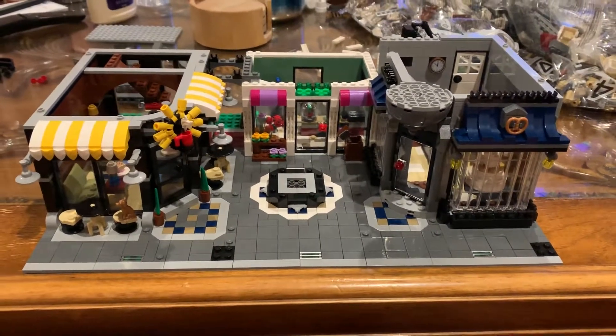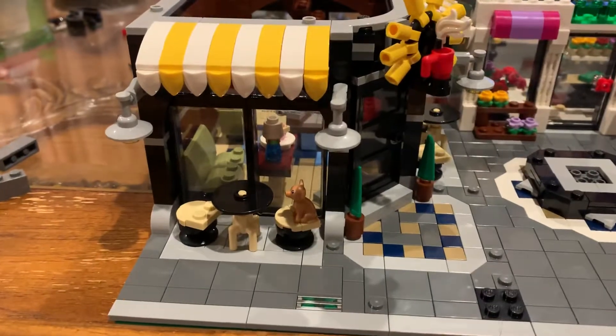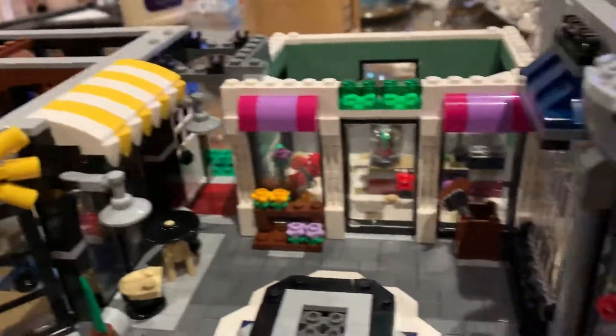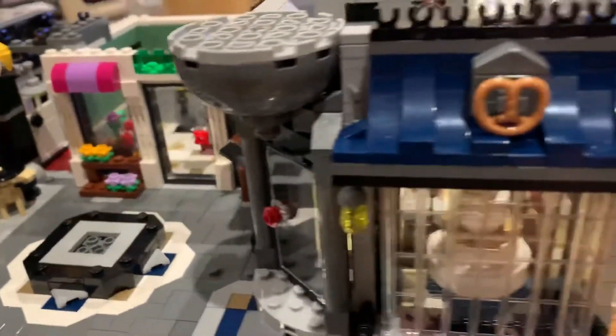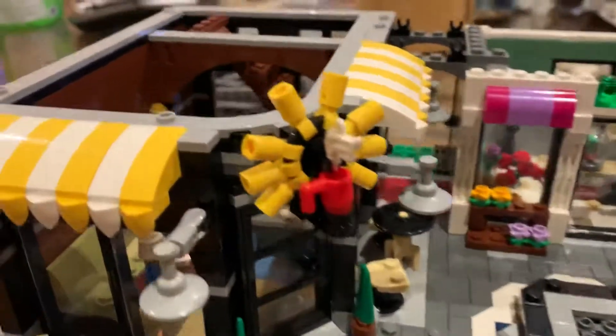All right, this is Eric from Bricks for All Ages and I just wanted to show everybody a little bit of the progress that I've made on the Assembly Square. I've really enjoyed this set. Thus far I've learned a lot about different building techniques. It's been very helpful.